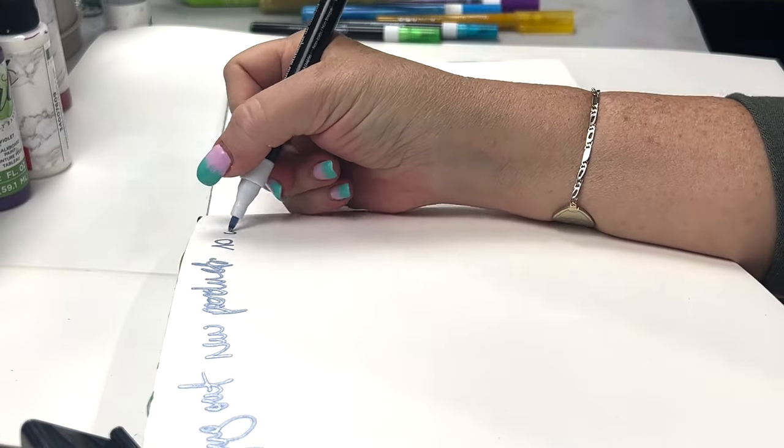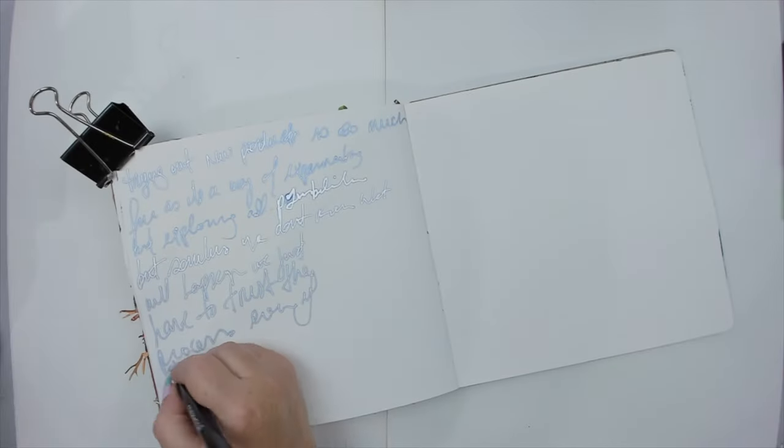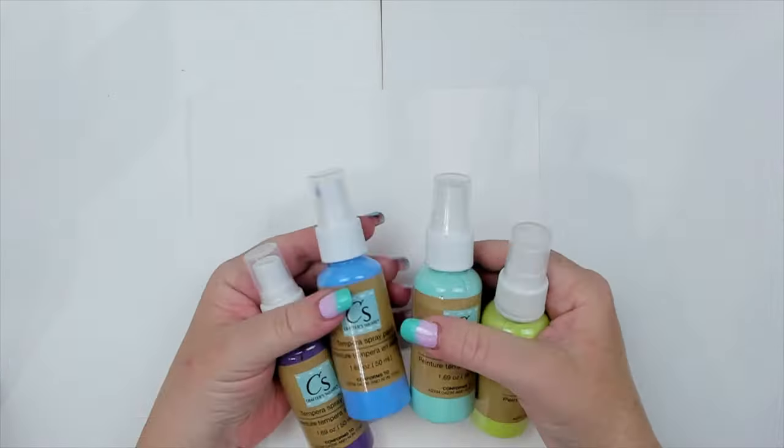They would be perfect for journaling, and since I have my art journal beside me, I take the blue glitter marker and journal inside my page. Next, I try the sprays.